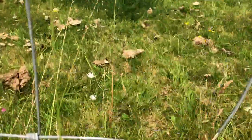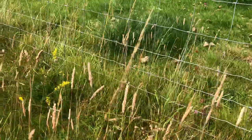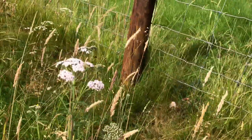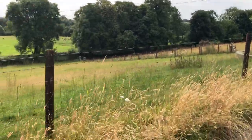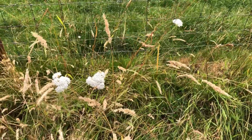Oh look, some oxeye daisies right there. When I came home there were very few oxeye daisies, and now there's loads. So that's enough of me rabbiting on about biodiversity and how I've been doing it over the last number of years.